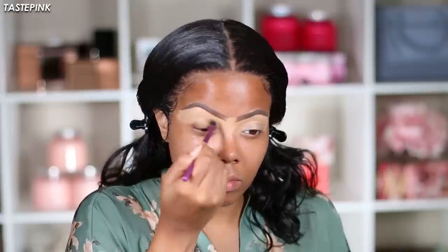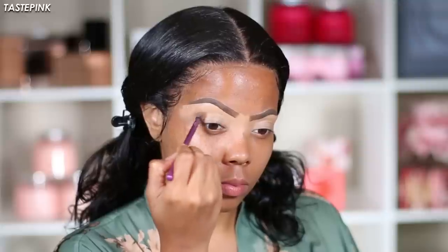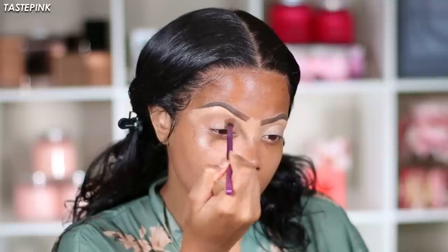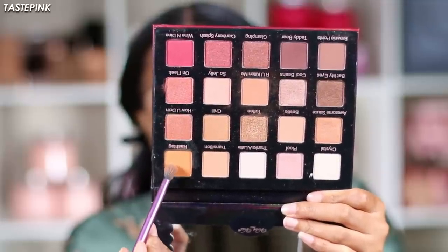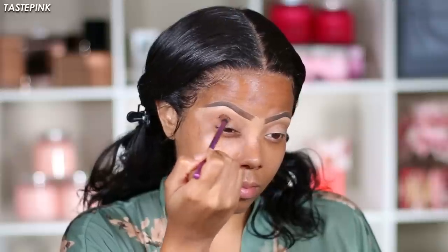You want to bring the concealer down to the mobile lid so you create a nice even canvas. The palette I'm using for the eyeshadow is discontinued, but Violet Boss has plenty of palettes and I'll link a similar one below. I'm going into the eyeshadow called 'Are You Kidding Me,' focusing it on the outer perimeter and dragging it forward toward the inner corners to create a transitional color. Then I'm going in with 'Hashtag,' focusing it more on the outer corner and outer V to give it a nice warm, orangey feel.